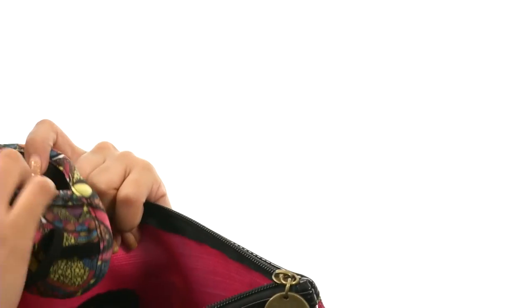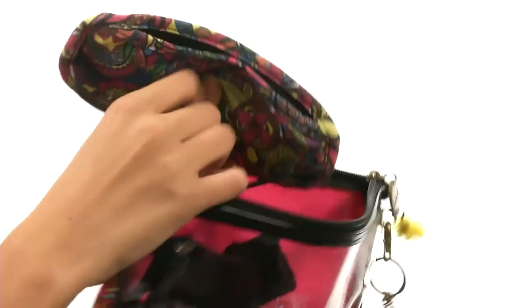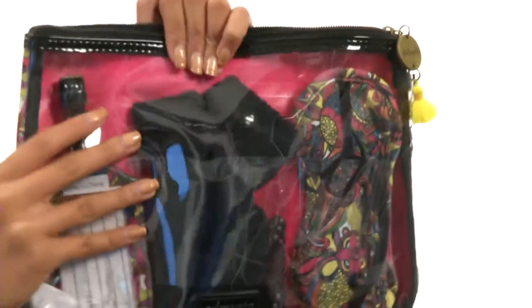There is a little hook and loop closure so that way you can securely store that back in there. You've got that elastic band and when you're done using it, you can just pop it right back into this wonderful little set.